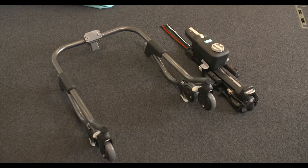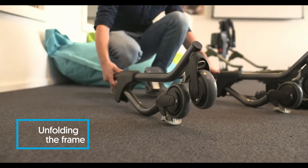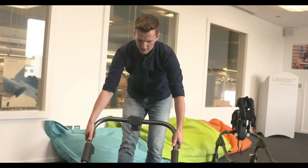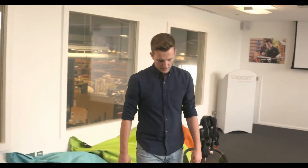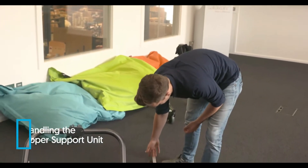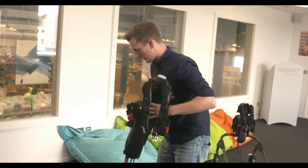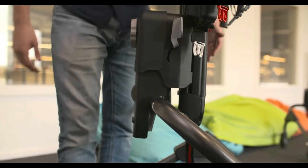You'll receive the spine unit and you'll receive the walker frame. The first thing you want to do is release the legs of your walker frame using the grey toggles on the side and walk it forward — that is your frame up and ready to go. Grab the grey handle and grab the spine unit at the top, lift it up, and feed it onto the receiver on the frame. You should hear a click when it locks in place.